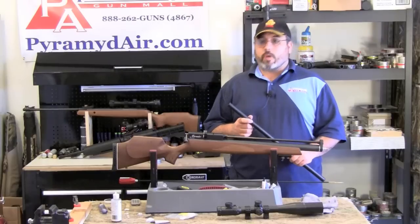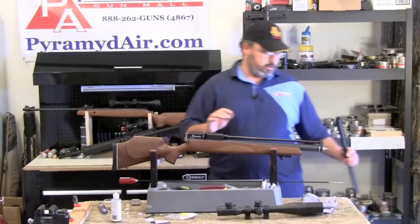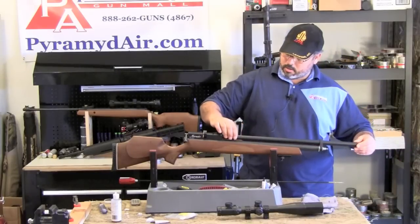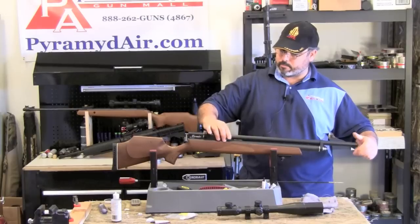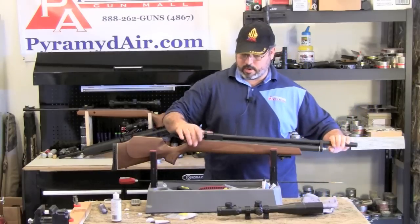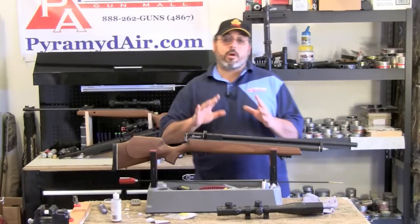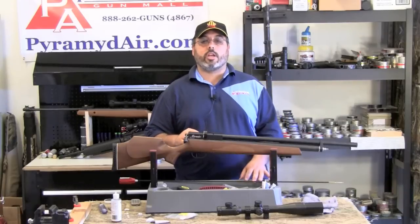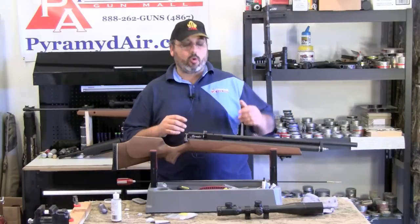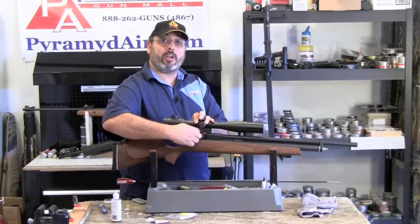Now we can go ahead and reinstall the shroud. Make sure your safety is on — anytime you're working around the gun, always make sure your safety is on. Just carefully slip it over the muzzle, line it up with the threads, and screw it on. I like to bring mine snug and then back it off just a fraction — this allows the metal shroud to expand and contract a little with temperature changes and hopefully not impact the accuracy of the gun. Now that we've got our shroud back on the gun, we can reinstall our scope. Take it back out to the range and see how she shoots.